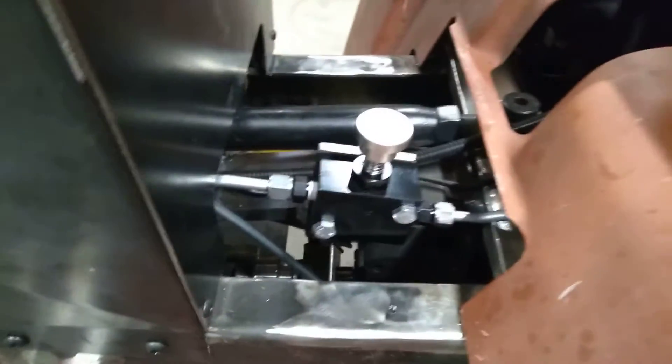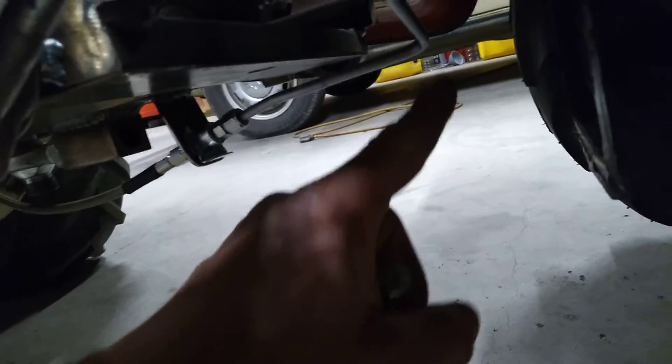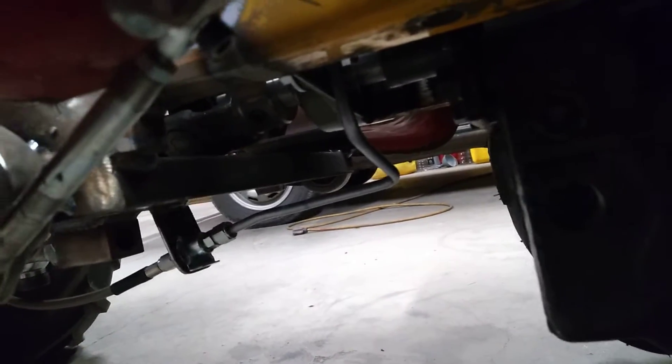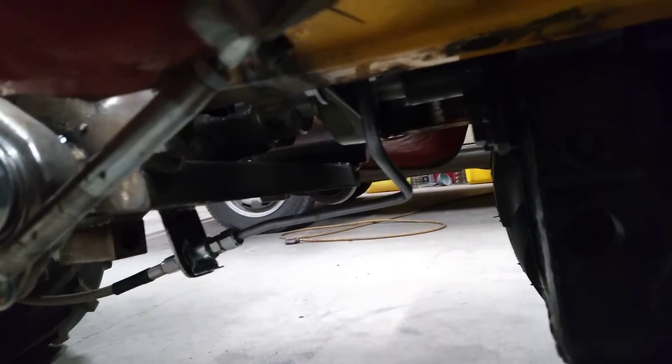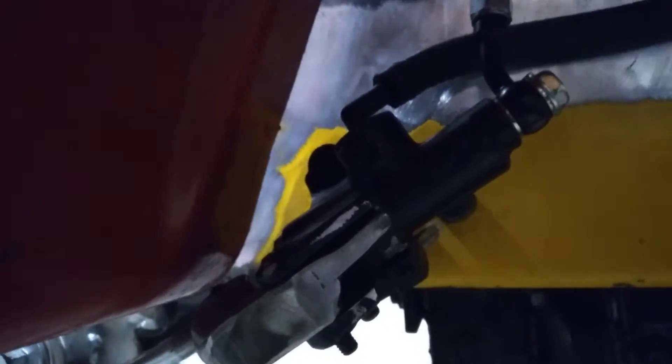The other line goes down and around and ends up down there. That line took me three and a half hours to make because of this one bend right here — I bent that the wrong way four times in a row. I'm a little embarrassed to admit it. It's still not exactly how I'd like it, but it is there. I haven't bothered to bleed these brakes yet because I'd just have to take them apart and have brake fluid going everywhere. So I've got all my hard lines run and my parking brake pressure switch.